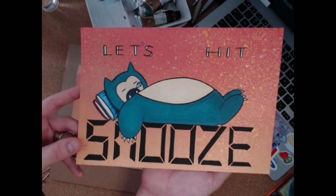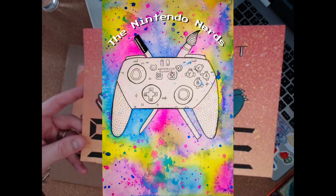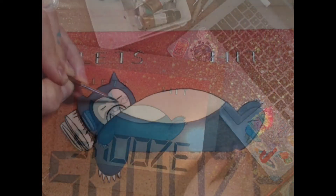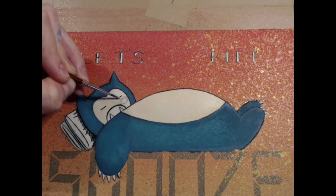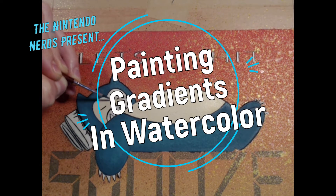Hi everyone, I'm BackRolls, and welcome to the Nintendo Nerds, a series where we talk about art, design, and all things Nintendo. So stick around, because in today's video, I'll be sharing some tips on building a beautiful and deep background gradient wash in watercolor.